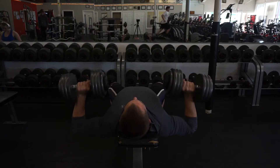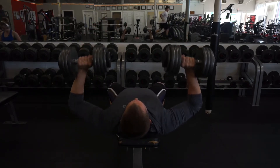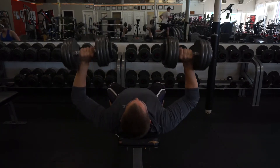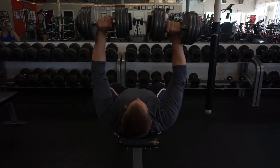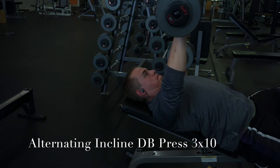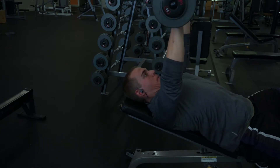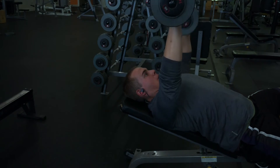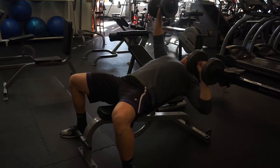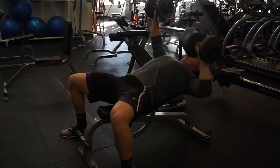The upper chest is more likely underdeveloped and most of the time a lagging body part. So I start there with some incline dumbbell press. Here I'm doing about six to eight reps, kind of heavier. And then after this I jump into alternating where I do one at a time. I actually really enjoy this alternating press and I get a really good pump from it.